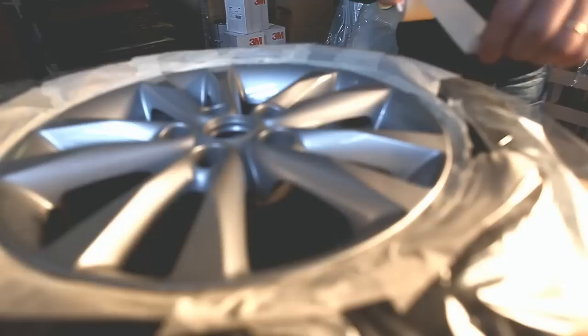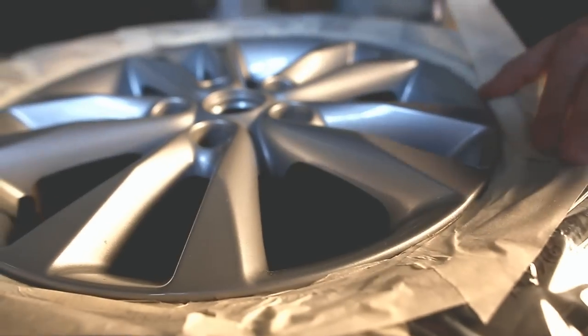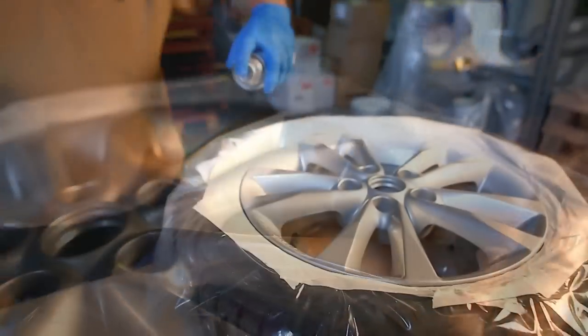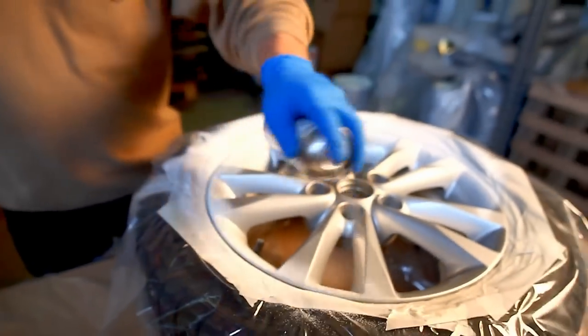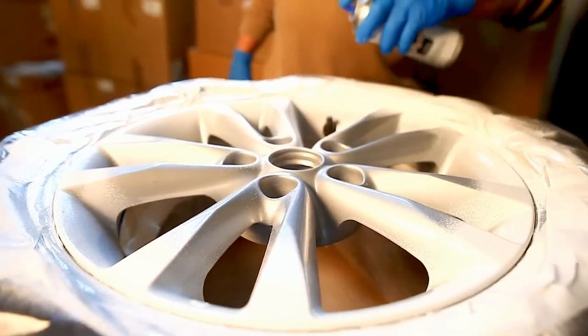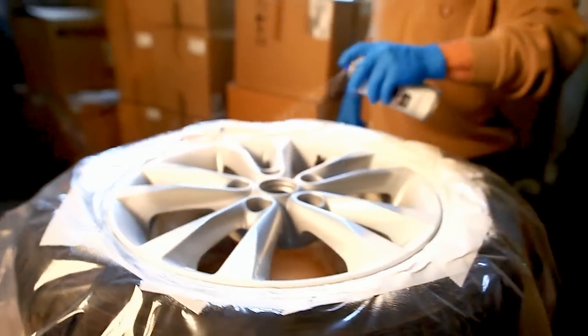As with any spray paint, shake the can each time you start to spray. When coating light, fluorescent or metallic colors on a dark base, apply first two layers of white. Dark colors can be sprayed directly on the base color.